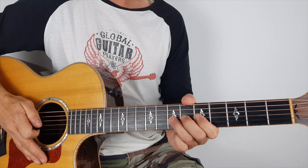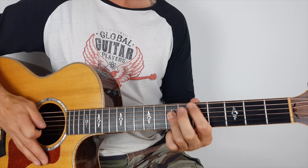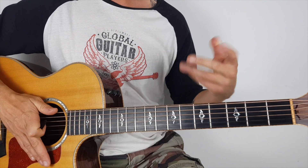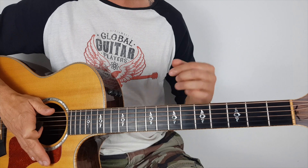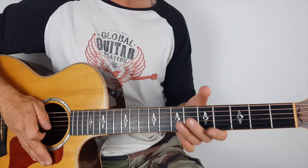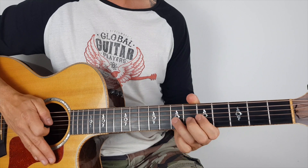So the first one sounded like this. That was a bend down — maybe I did a bend up, I can't quite remember. But you get the idea, right? The difference between a bend up and a bend down is it has a slightly different feel, a slightly different sound. Most of the time I only do bend downs if I'm on the acoustic guitar, purely it's a strength thing. So that's our first little lick.